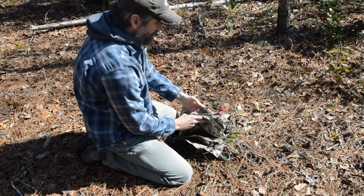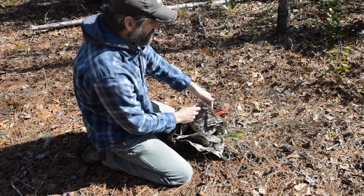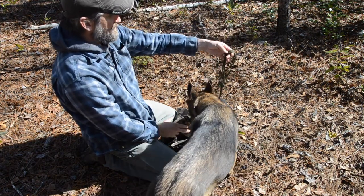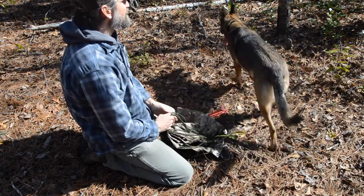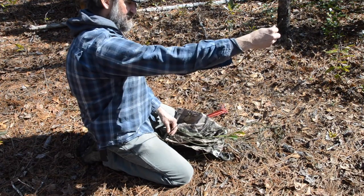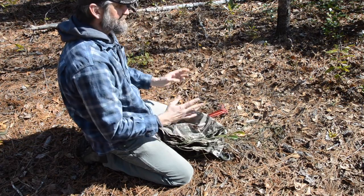Another thing that saves me time: if you look at what I've done on the poncho, I went ahead and tied some cordage off already — this is just some paracord. That way when I get to where I need to go, or if a storm's rolling in and I need to throw a shelter up really quick, this is already done for me. These are tied on with anchor bowlines and I've left a good two feet of paracord so that I can stake this out as I build this shelter.